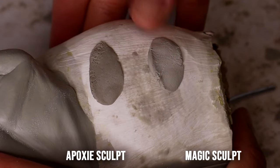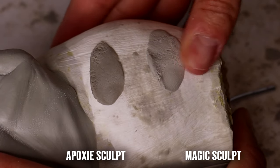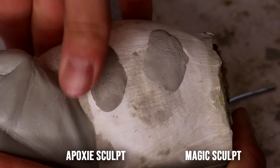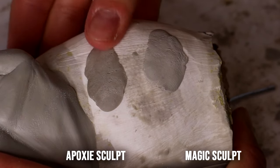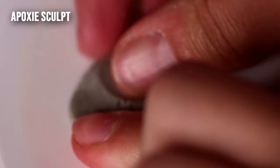Epoxy holds its place and is easier to get smooth, making it better for large surfaces. For example, smoothing the abdomen on a horse model is really easy with Epoxy Sculpt. With Magic Sculpt, any little divot you put in gets translated into the clay — it's easy to get smooth but a lot harder to keep uniform. That said, both clays sand really well and it's easy to achieve smooth results.